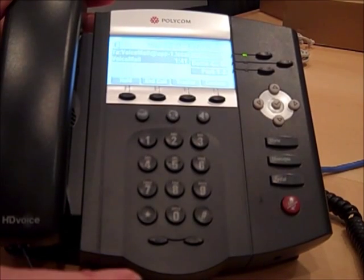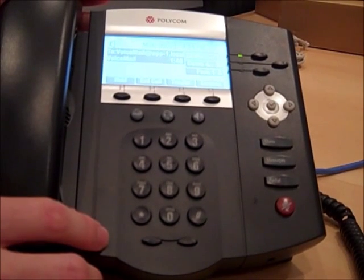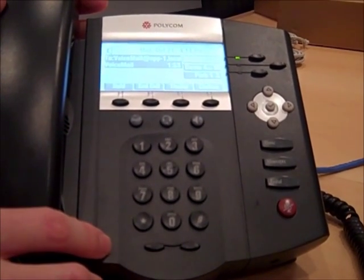You can review your greeting if you want to make any changes. Hey guys, you've reached Kyle at Digicom. Sorry I'm not able to take your call. Please leave your name, number, and a detailed message, and I will get back to you as soon as possible. Thank you.